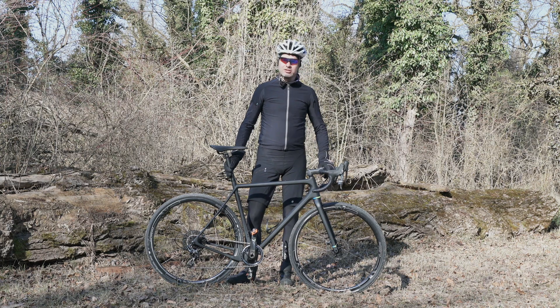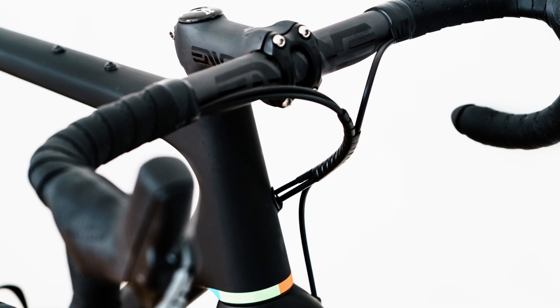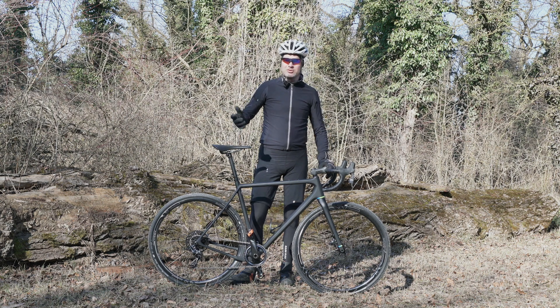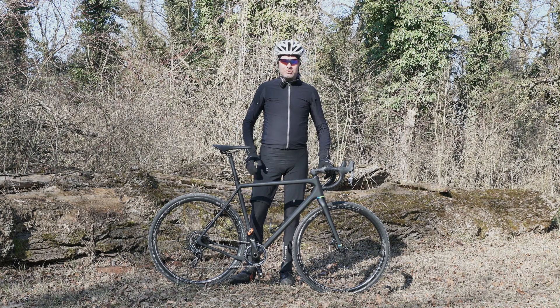Set up with pretty standard Envy components, it comes in at 7.1 kilograms, so with a couple of tweaks you can definitely get it under the 6.8 kilogram UCI limit — not that there's a UCI limit for gravel bikes, but it's a nice target to have. One of the big changes of course is flat mount.